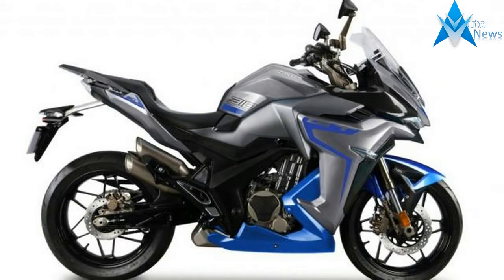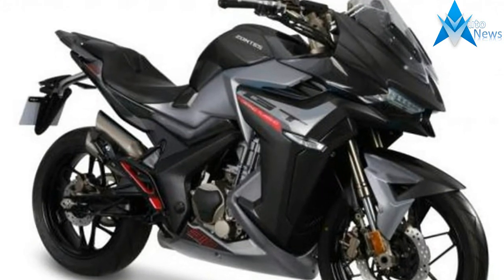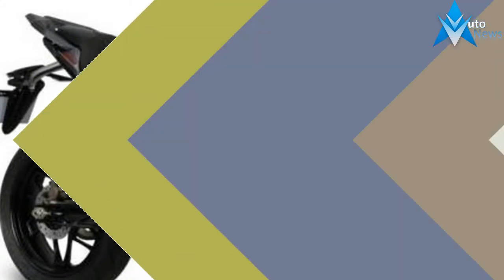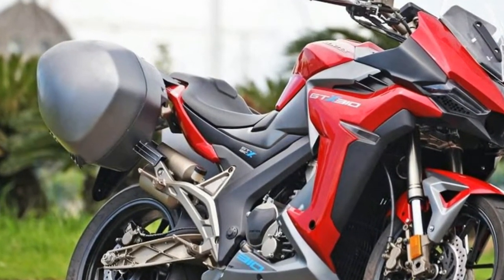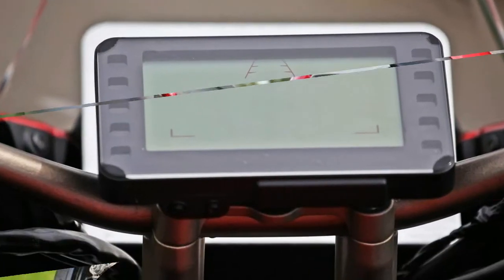The Zontes S310, which will appear in Europe under the Zontes brand, has been seen in prototype form already but is expected to appear in its final production guise in the very near future. It's likely that the final bike and its all-important specification will be revealed at the Simar Motor Show in China this weekend.